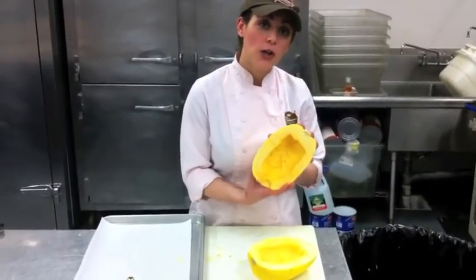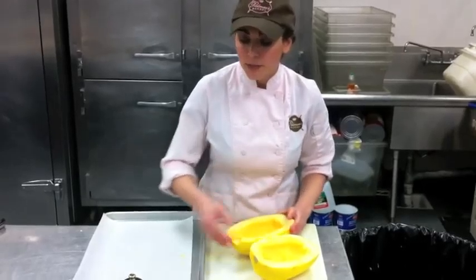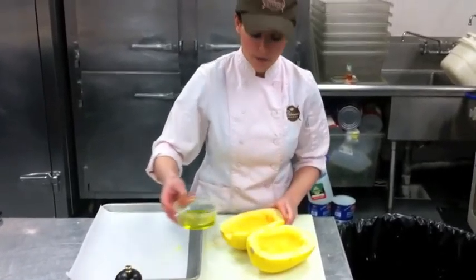We have the inside of our squash all cleaned, and now I just want to rub a little bit of olive oil and salt and pepper, and then we're going to roast it in the oven.